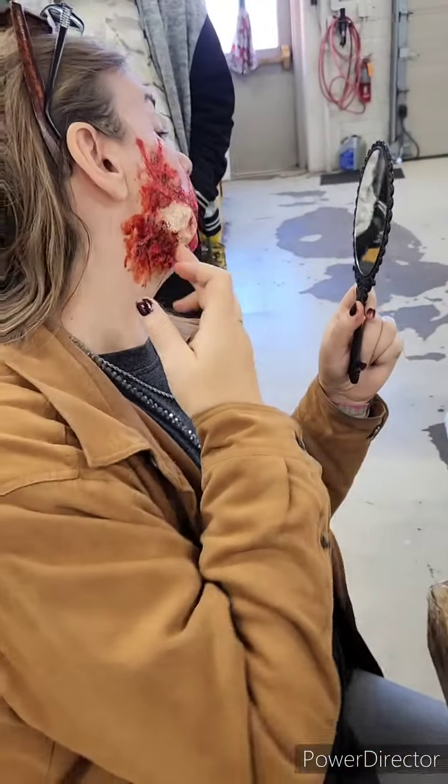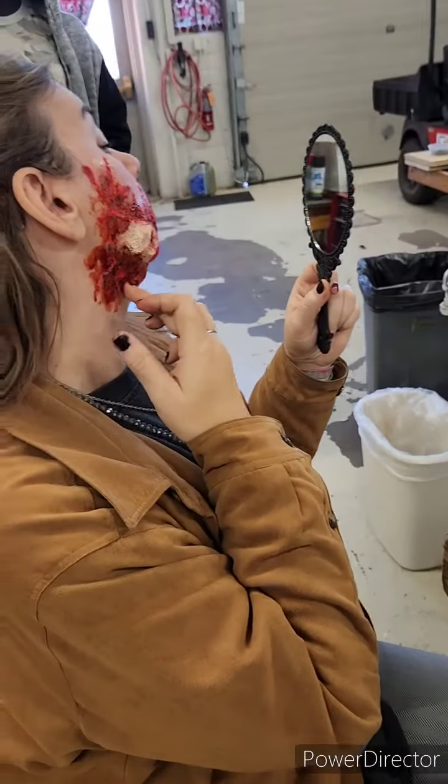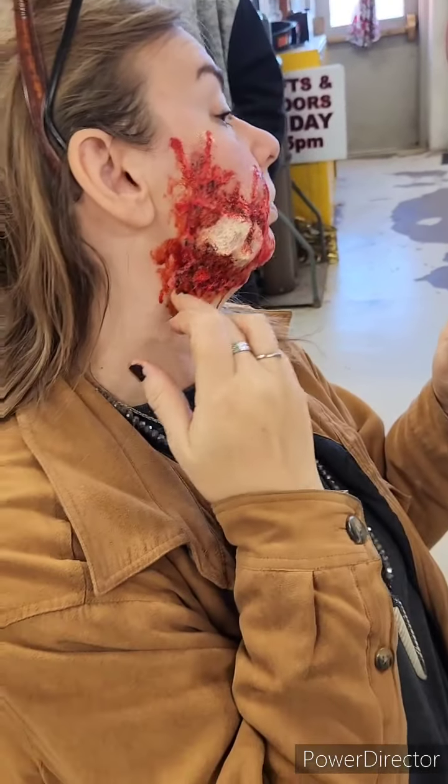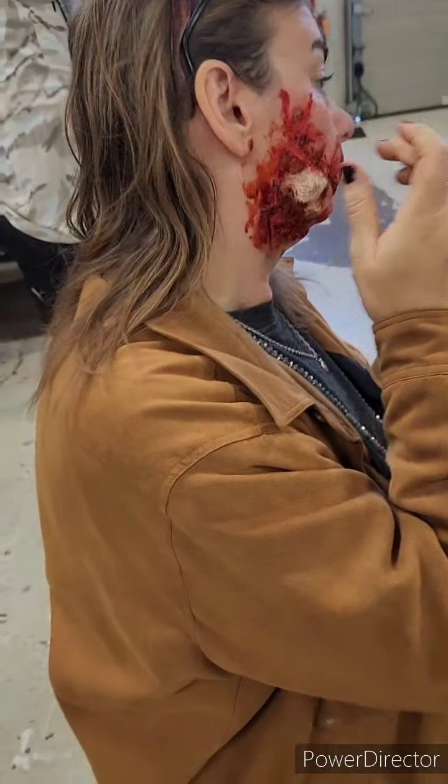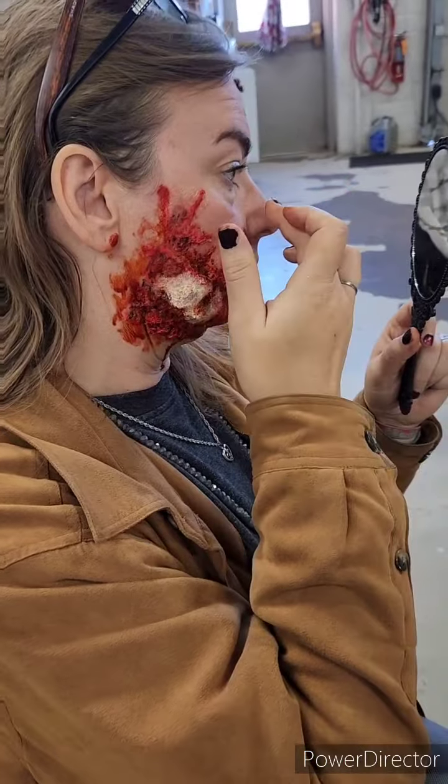I have some more blood than this, but we have some other kind of gross blood too. I have a little on the ear, right? Because it's close. What's the odds it's going to only stay in this one spot?